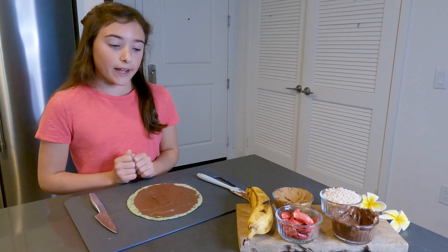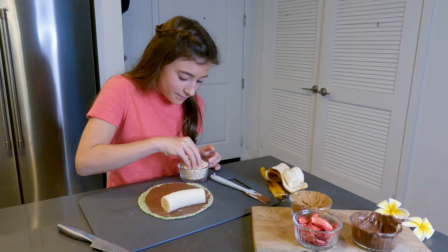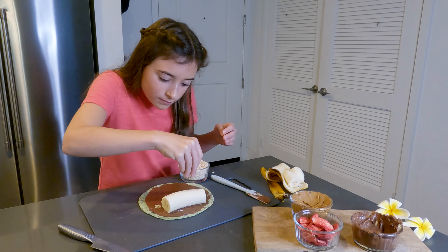The next thing we're going to do is put a small layer of our puffed rice cereal right next to the banana. I just finished putting the strawberries in a small row and now it's time to roll, so let's get rolling.